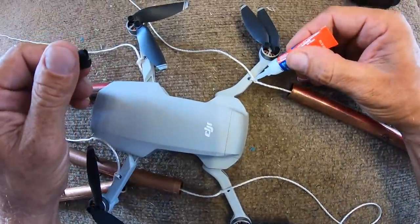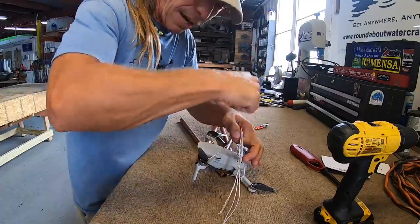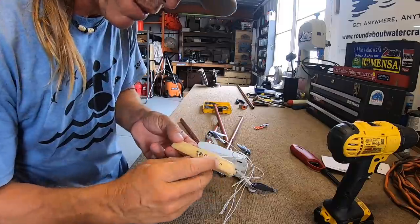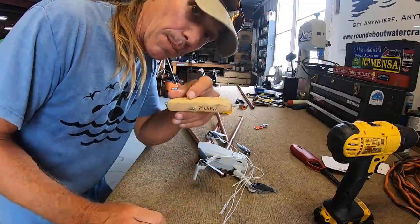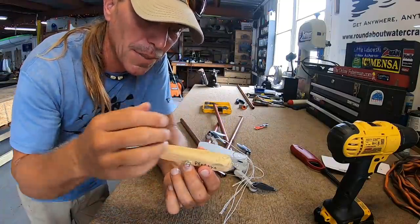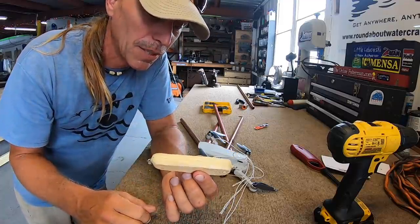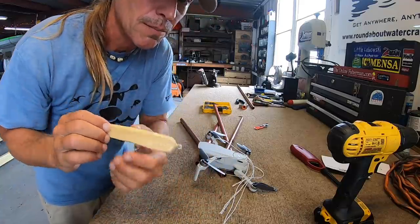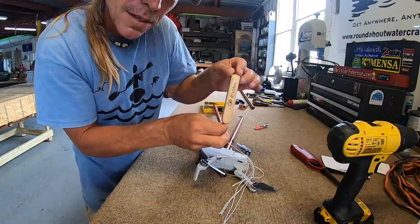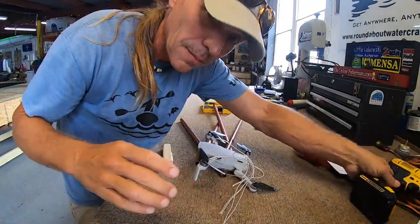Now all I gotta do is tie all of these to a central point, and rather than just make a little knot and hang it up, I'm going to use this lure. This lure was given to me by a very young man named Preston who came and visited my business once. I was so impressed by the fact that this young man made his own lure and was going to give it to me. I could never see myself using it — not because I don't think I could catch fish with it, but because I wouldn't want to lose it. So I'm going to tie all the strings together here and hang it from here, and this way I'll never lose it. Thank you, Preston.